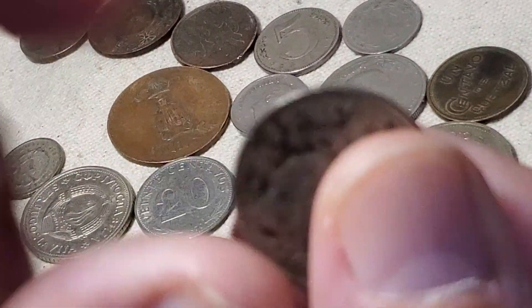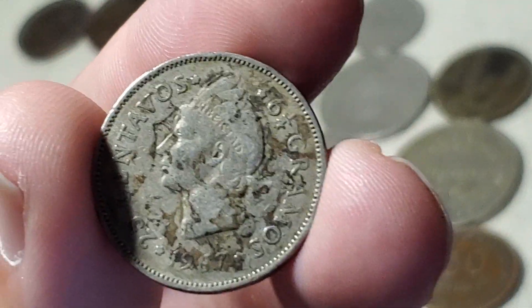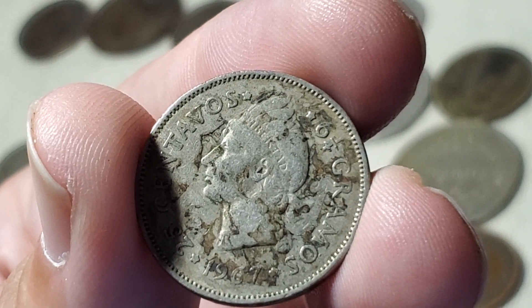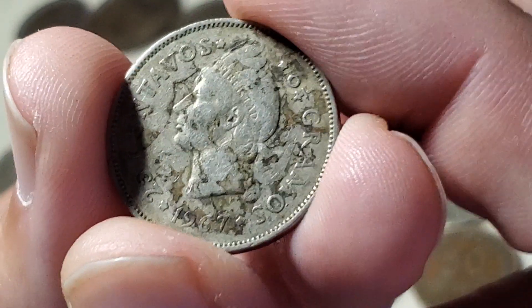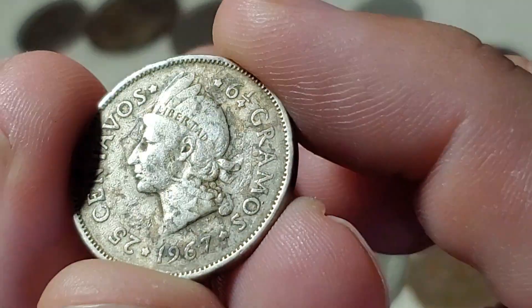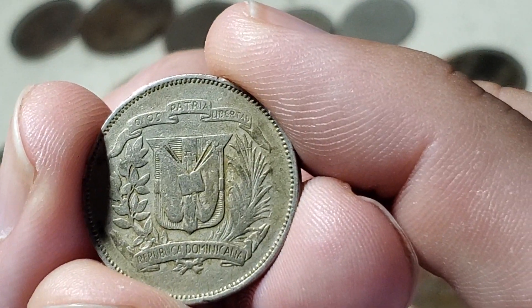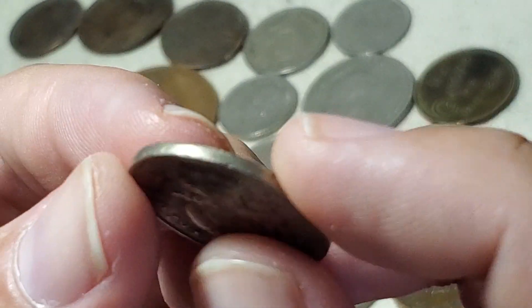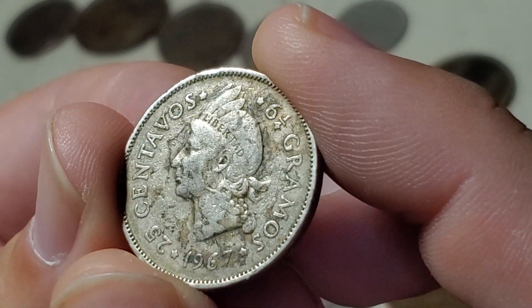We'll start with this coin from the Dominican Republic. It's a 25 centavos coin from 1967, KM20A.1. This was the first year this coin was made without silver in it — there was about a six or seven year gap when it was not made out of silver, but they made no changes to the design, leaving the six and a quarter grams written on the coin. The A means copper-nickel, and the .1 indicates a plain edge, later replaced with a reeded edge.